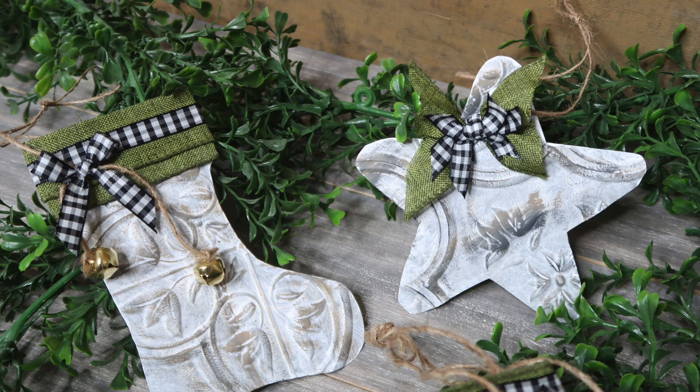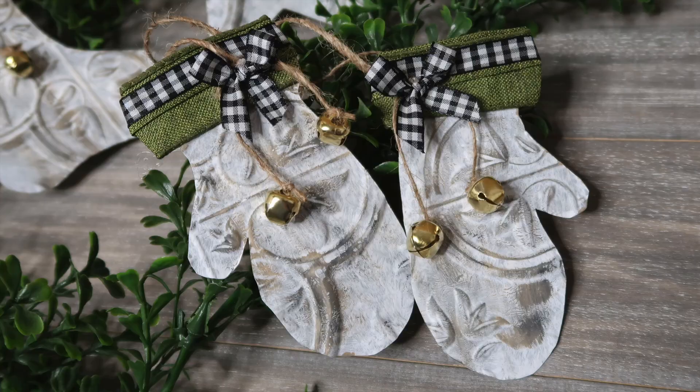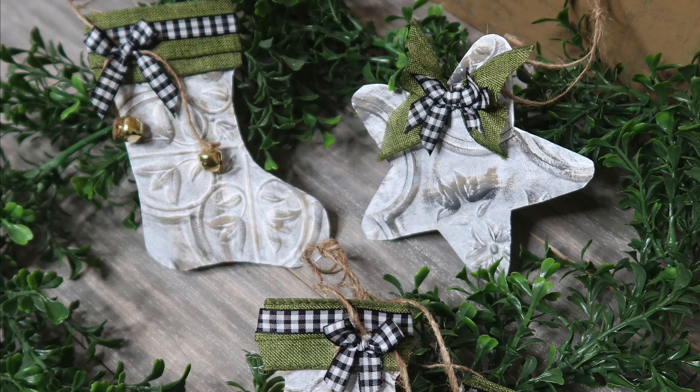And there you have it — my four finished little Christmas tin tile ornaments. I'm starting to get pretty obsessed with these Dollar Tree faux tin tiles. I may have to go online and order a box of them so I have more to craft with. I do hope you enjoyed this tutorial. Until next time, happy making!